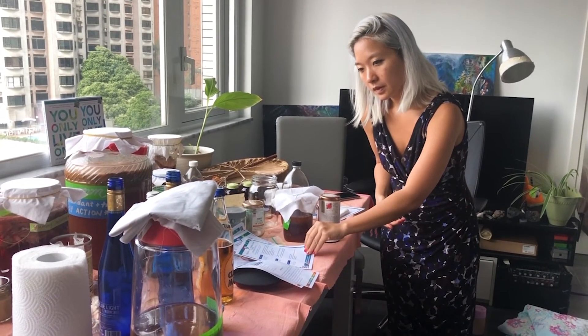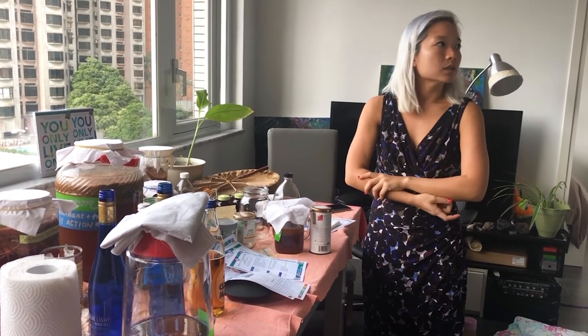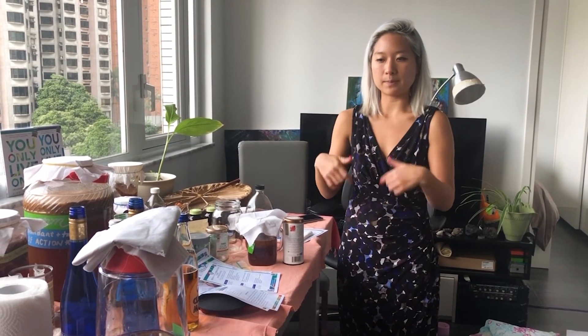You could put it in the fridge if you're going away, but I would recommend just leaving it out and making a really sweet tea instead. That way it doesn't interfere with or shock the system. Whenever you put it in the fridge, it shocks the whole system and you have to unshock it when it comes out — it's a little traumatic. It just takes a while for it to get back to its full activated stage.